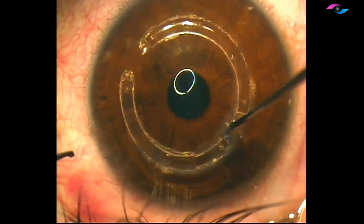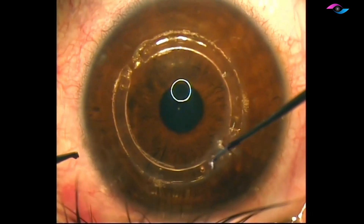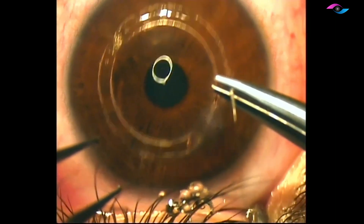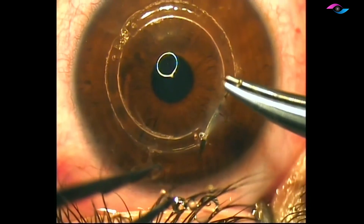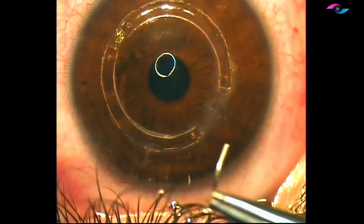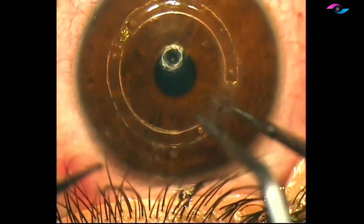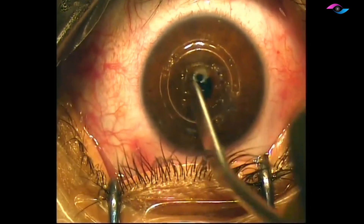We are nudging the segments inside so that they are not close to the incision and also so they don't touch each other. At the end, I like to place a 10-0 nylon interrupted suture to ensure that we do not have any extrusion of these segments. This suture is then buried and removed typically after one month of surgery.